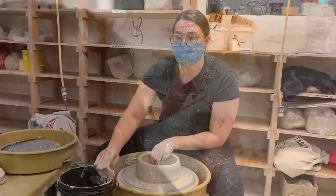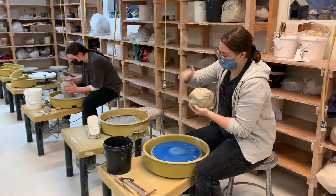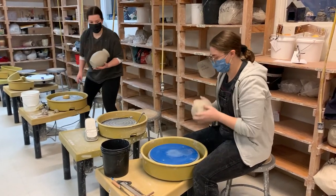Sometimes they're making platters, sometimes they're making little mushroom sculptures. I like to explore those and really show them techniques on how to get better.